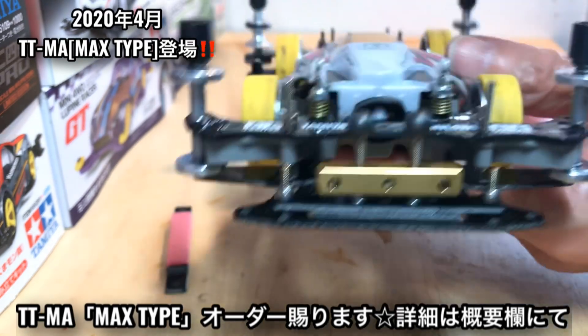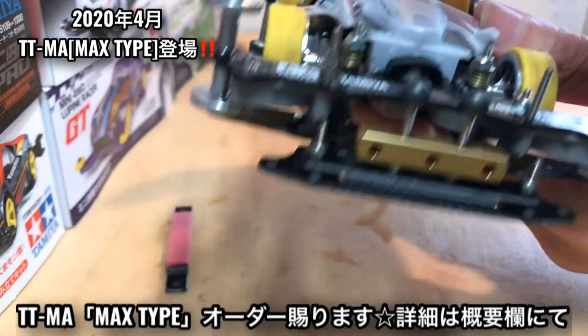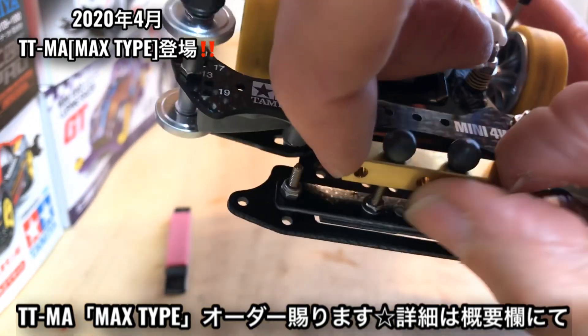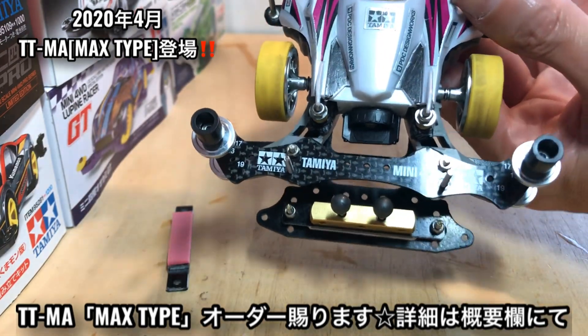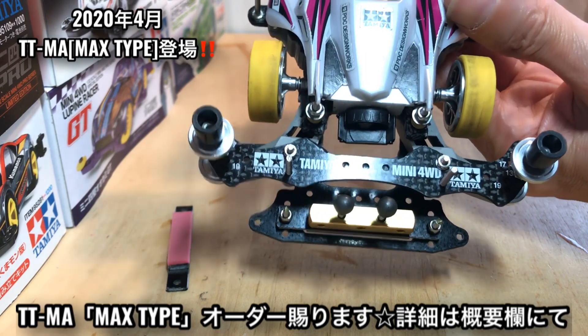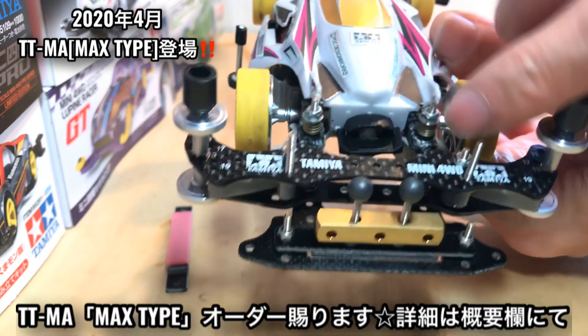代わりに先ほど作ったプレートですね。裏返すとまだブレーキが張ってないんですけども、あとはまあここにブレーキ貼ったら完成なんですけどもこんな感じですね。マスダン乗せるとこんな感じです。サラビス加工したプレートをここに。以前にご紹介した東北ダンパーってあったじゃないですか、まあTTMAの場合ここから乗せてもらったらいいんやけど、それがめんどくさい場合はもうこのタイプでもいいですね。